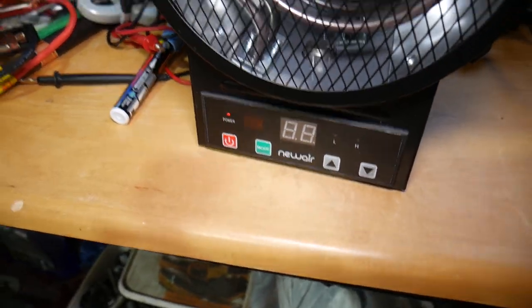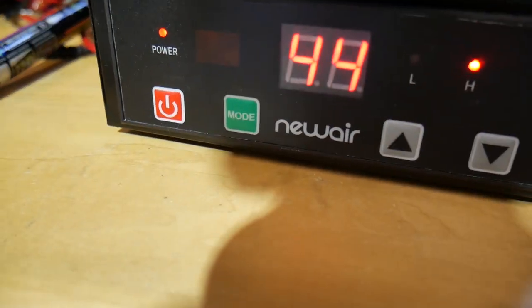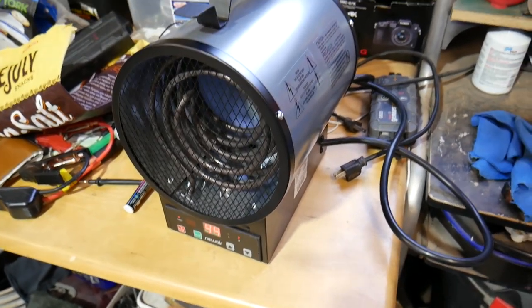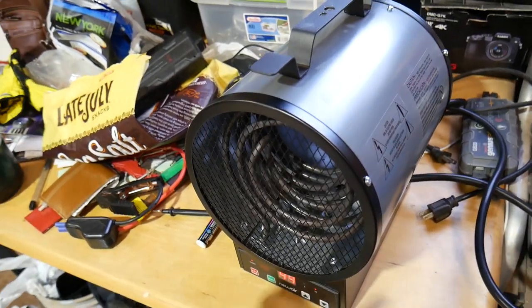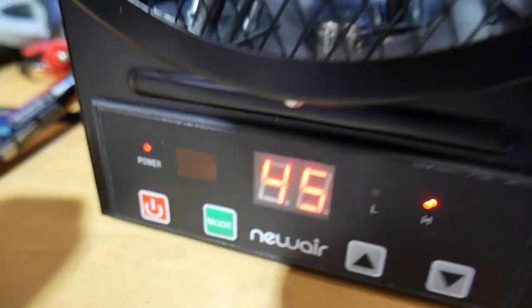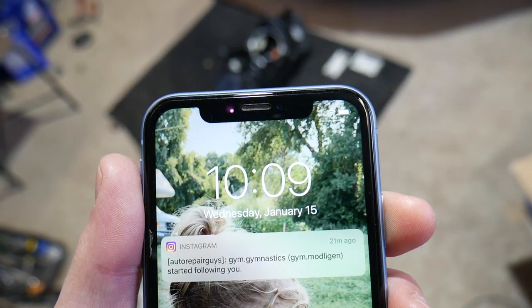The heater is on — we have the light. As you can see, it says 44 degrees in the shop right now, which is pretty cold. We're going to let it run for a bit and see if it gets warmer in about 10 to 15 minutes. We'll also measure the temperature of the air coming out of the heater. It's already climbed to 45 degrees, so we definitely have an improvement. It's now 10:09 — we'll give it about 20 minutes and check back.